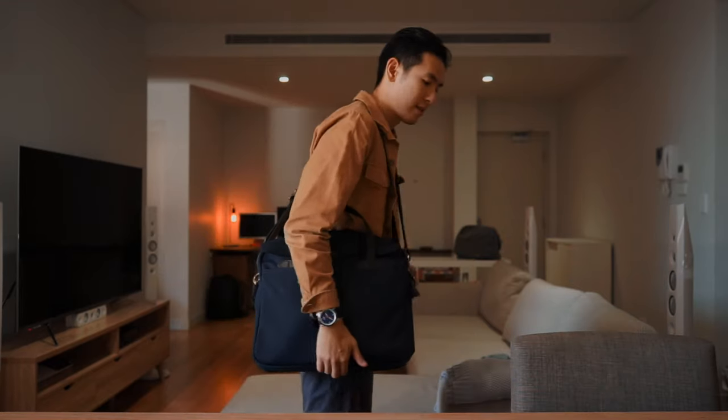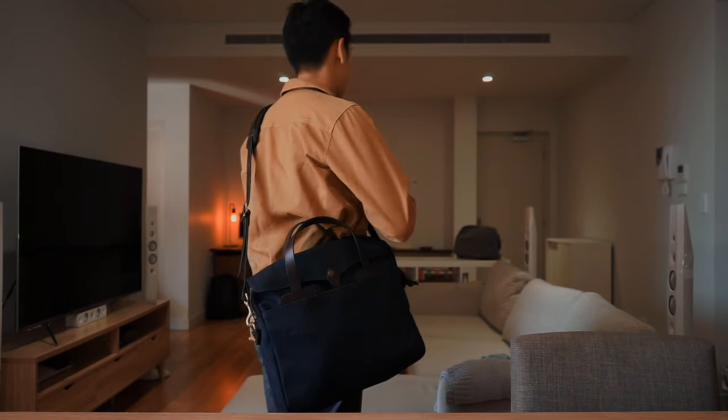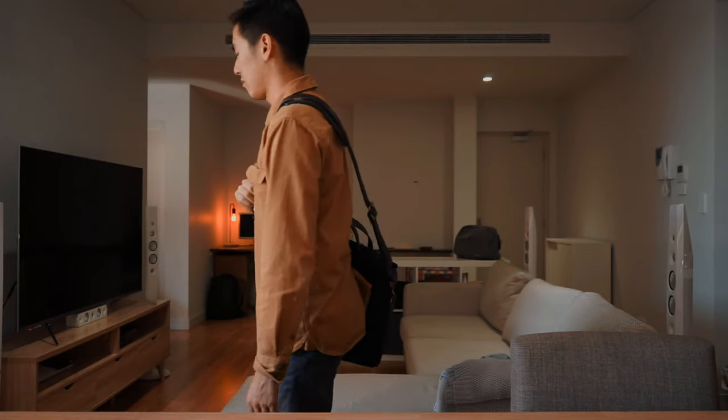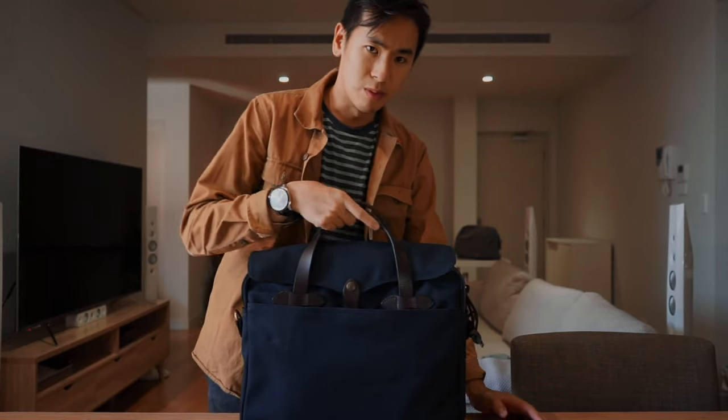Just to let you see what it looks like on the body — I'm 5'10". This is cross-body carry. And just remember you can also carry this as a normal brief.